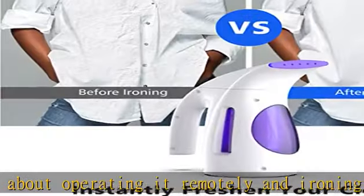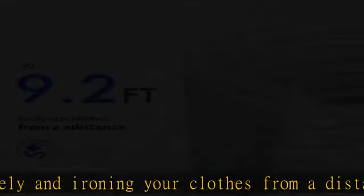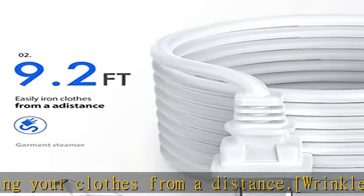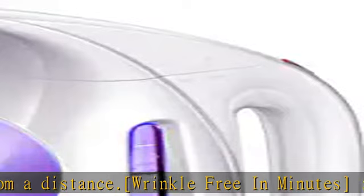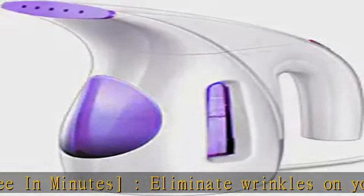Large tank capacity: the 700W steamer has a water holding capacity of 240ml, which can provide up to 15 minutes of continuous steaming to eliminate wrinkles. The handheld steamer also has a strong penetrating steam.